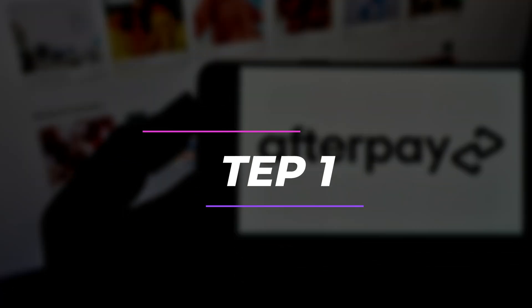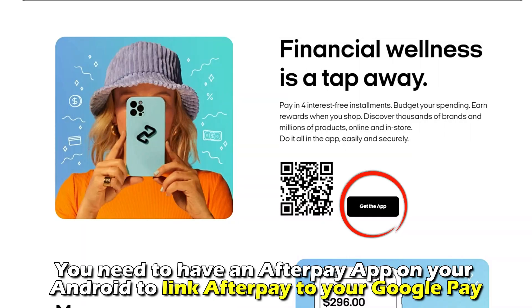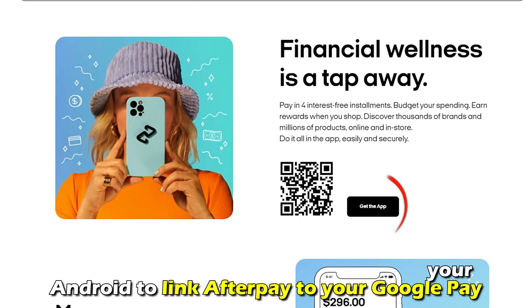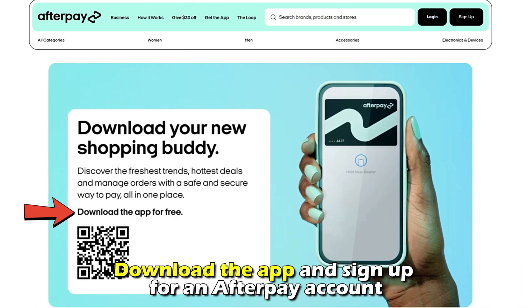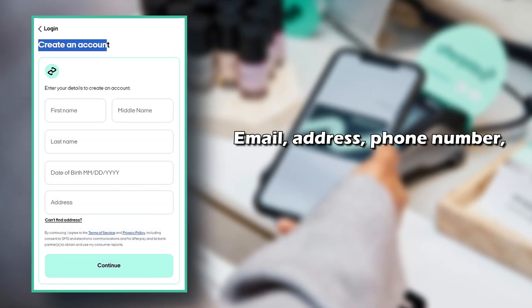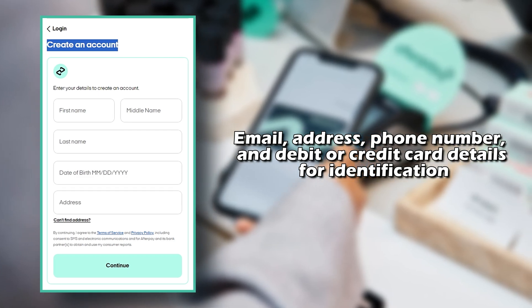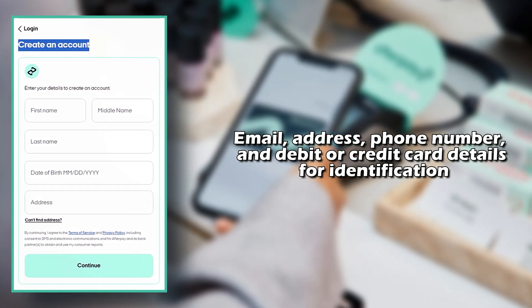Number 1: Download the Afterpay app from the Google Play Store. You need to have an Afterpay app on your Android to link Afterpay to your Google Pay. Therefore, download the app and sign up for an Afterpay account. You must provide your personal information such as your email, address, phone number, and debit or credit card details for identification.